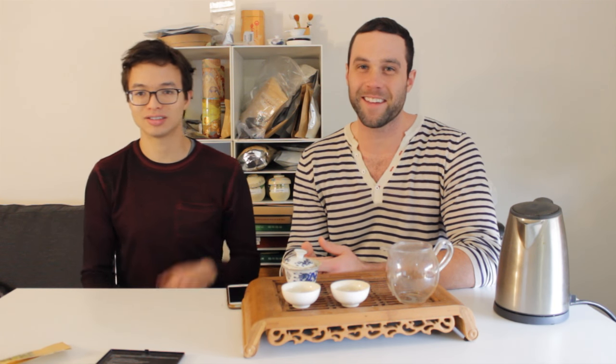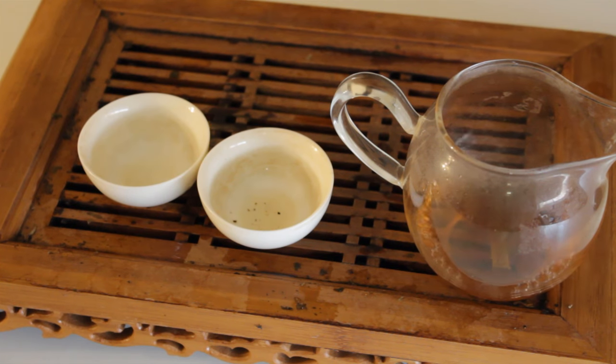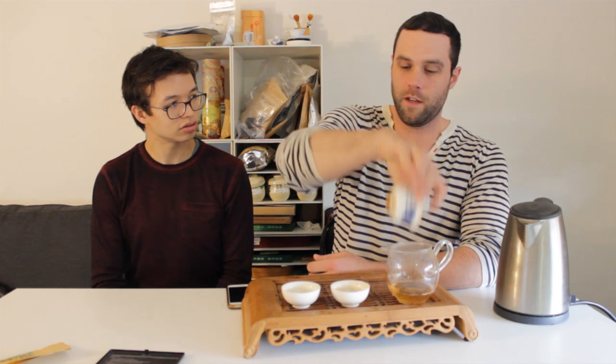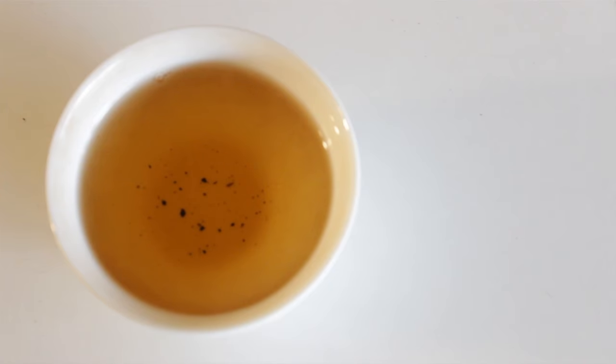A little nutty acorn thing going on, some baking spice. Once you get to about the third steeping the leaves have expanded completely — that's when you're really doing the flash brews. These rolled oolongs are a little bit different than brewing twisted oolongs or even green oolongs, which seem to open up a little more quickly. That's a huge difference in volume in the cup.